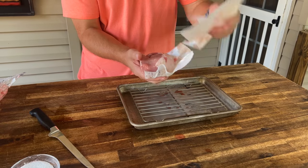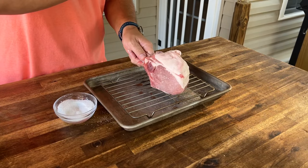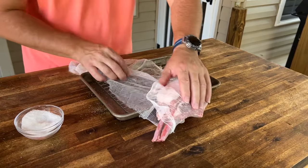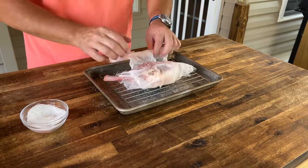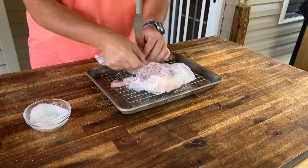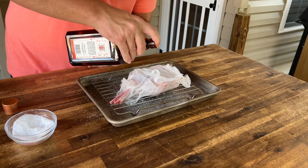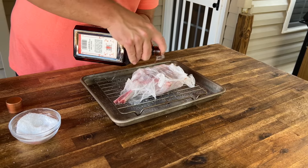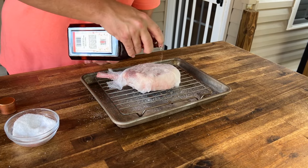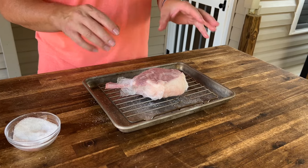Just a couple pinches of salt for a little dry brine action. Got some cheesecloth and we're just going to tightly wrap it. Lightly douse that cheesecloth on one side, turn it over, same thing. Into the refrigerator it goes, uncovered exactly like you see it, until tomorrow when we start cooking it.